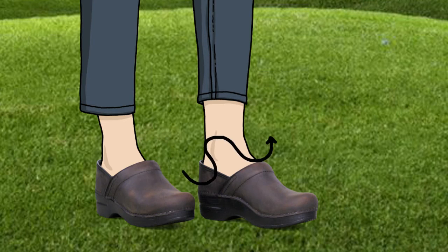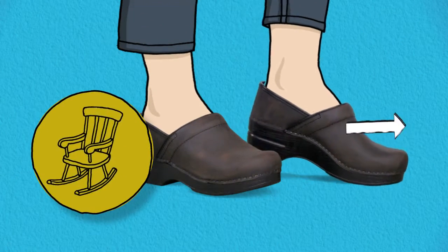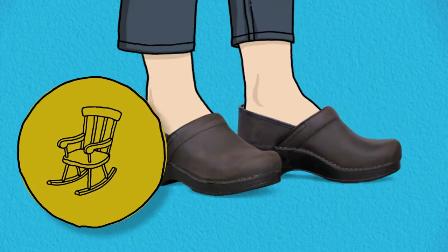This allows air to circulate around your feet as you walk. The top of the shoe gently holds your foot in place. The Professional Clog has a rocker bottom which propels your foot forward, and the firm support provides energy return.